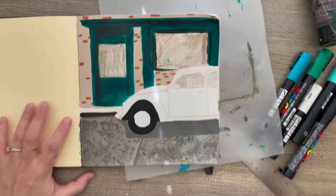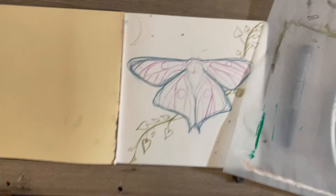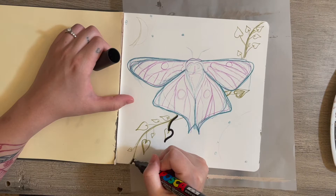Oh my gosh, so this is ridiculous. I had so much hope for this piece. The car was so good, but the blue in the back I could not get — it was so splotchy, and it was at like layer 8, so I cut it out. Maybe I'll use the car later, but for right now it's cut out. So I started a completely new sketch of this moth and this kind of vine of leaves.